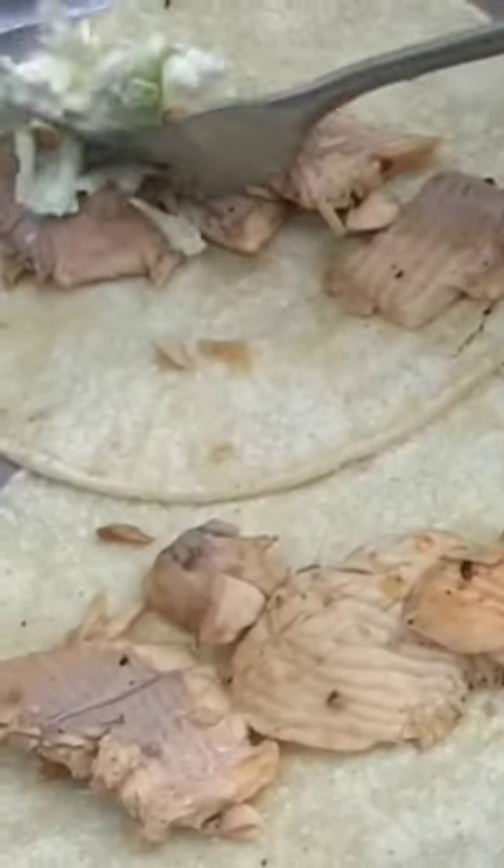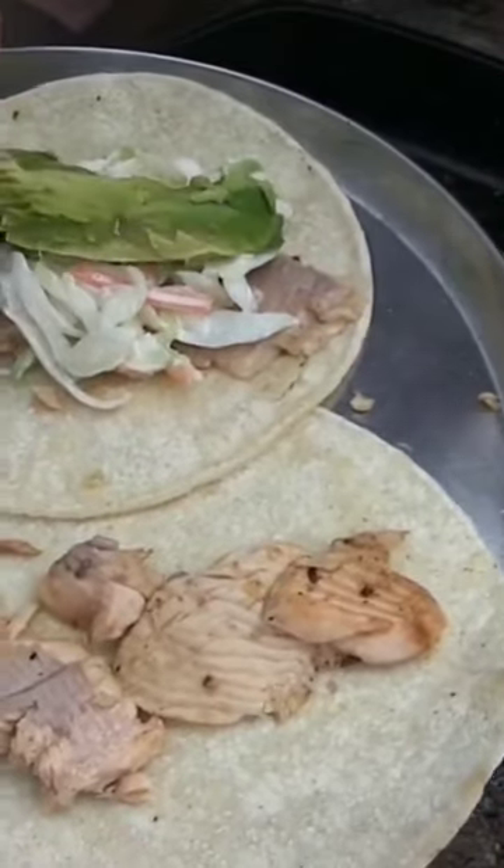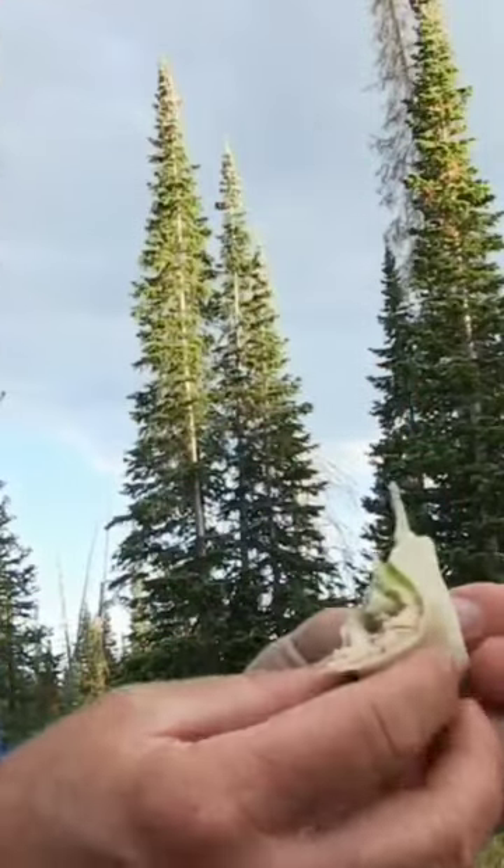I think we should peel off the skin — I don't want any skin. Peeling it off making it yummy. Dad, do you want to be my first taste tester? The best I've tasted for a long time.